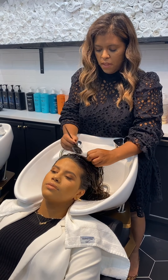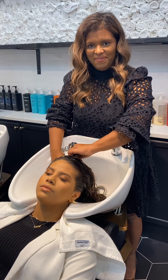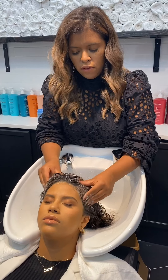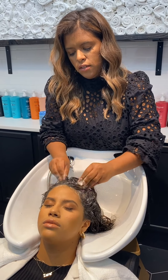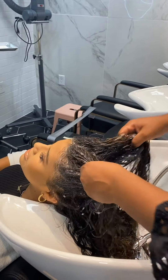So we're going to start by exfoliating her scalp to take out the dead skin and to remove all the excess oil. Exfoliating in circles to stimulate the blood.